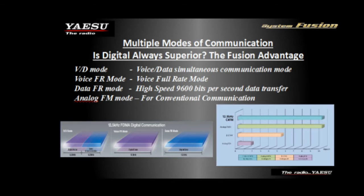There are four different modes these radios can operate in: voice data mode known as digital narrow, which allows you to transmit telemetry and images along with voice; a full-rate voice mode called voice wide, which considerably increases voice quality; a full-rate data mode at 9,600 bits per second; and conventional analog FM mode. All of these can be run in either narrow or wide band.